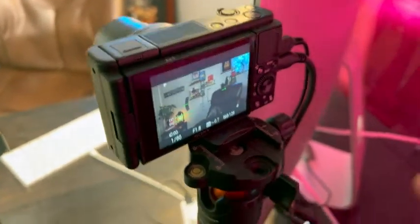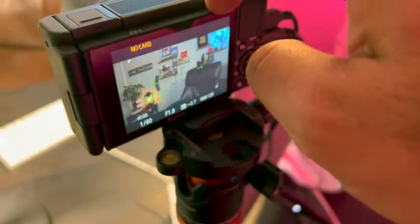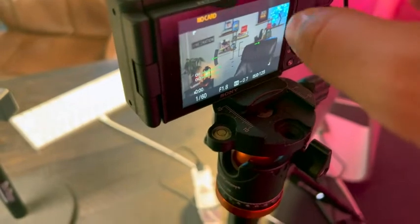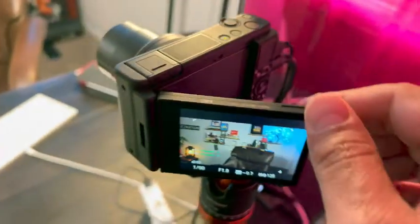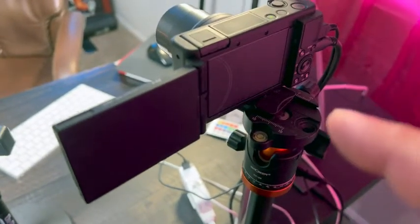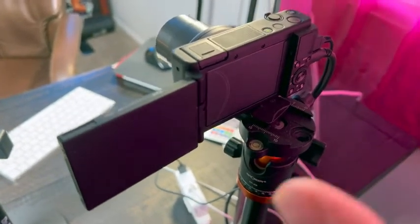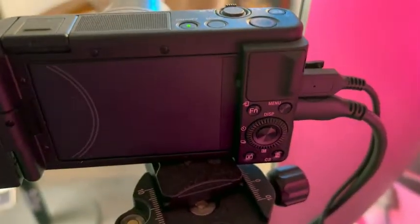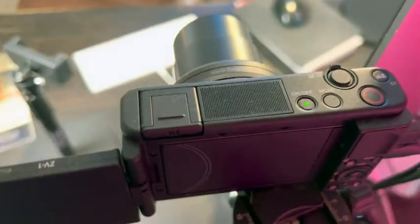One thing I would suggest — because with this camera, or really any Sony 4K DSLR camera — if you are recording, doing live streaming, or any video recording with it, keep the LCD monitor open because it does have a tendency to get very, very hot and it can overheat very easily. This is just like the best camera in the world.